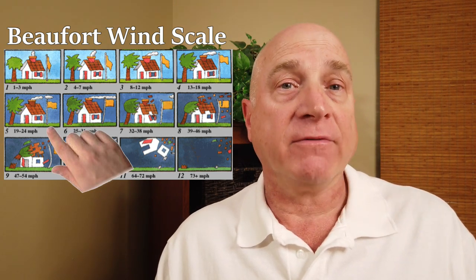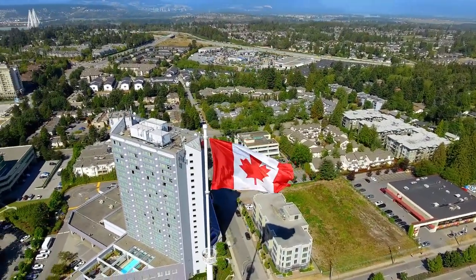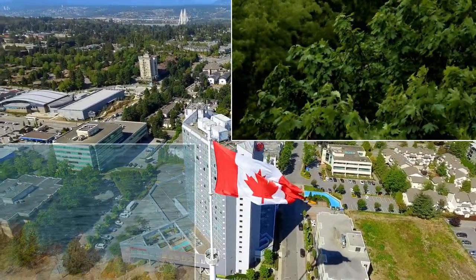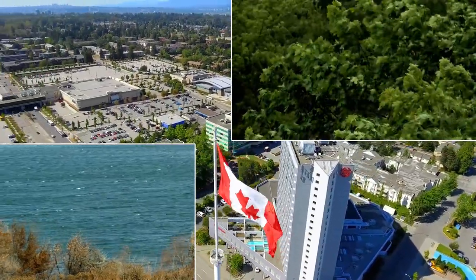On the Beaufort scale, level five is called a fresh breeze. Flags will be flapping straight out, but fairly gently. Small trees will begin to sway. And if you're near the water, you'll see lots of white caps. And don't forget, wind is usually stronger at higher altitudes.